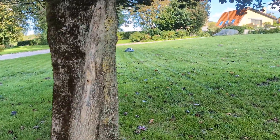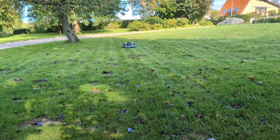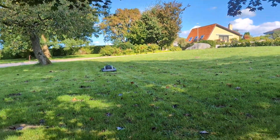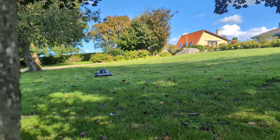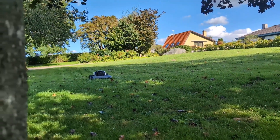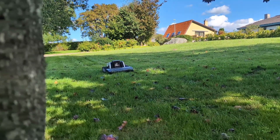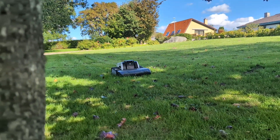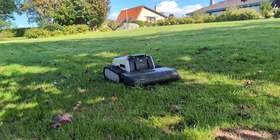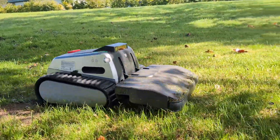Another point is obstacle avoidance for small items. The LIMO-1 is great at navigating around trees, garden furniture, and people. However, like many robotic mowers, it can struggle with smaller and low-profile objects. Things like a dropped garden tool, a child's toy, or garden hoses left on the grass might not be detected and could be run over. This means you still need to do a quick scan before letting it run, which slightly diminishes the set-it-and-forget-it dream.